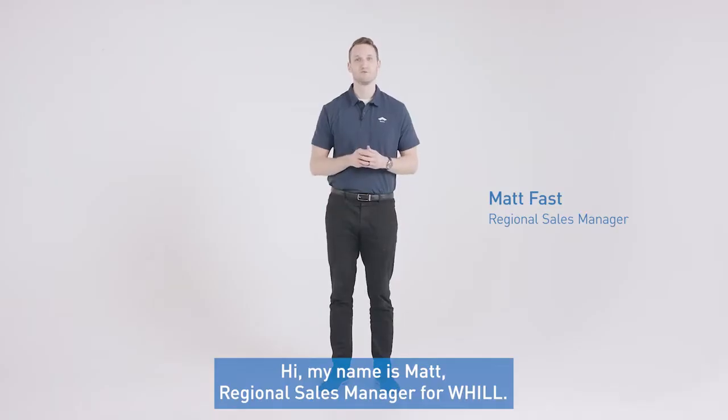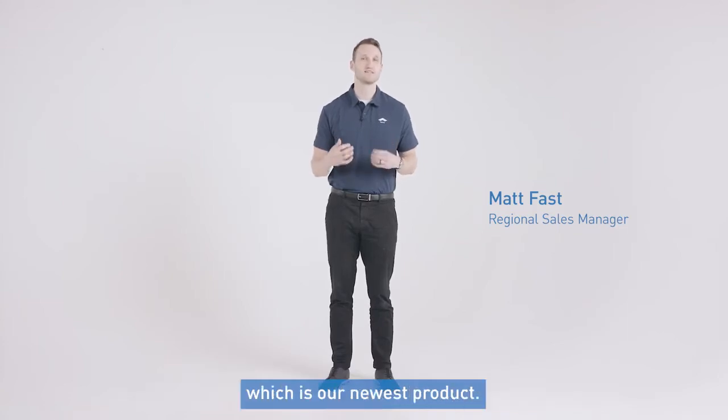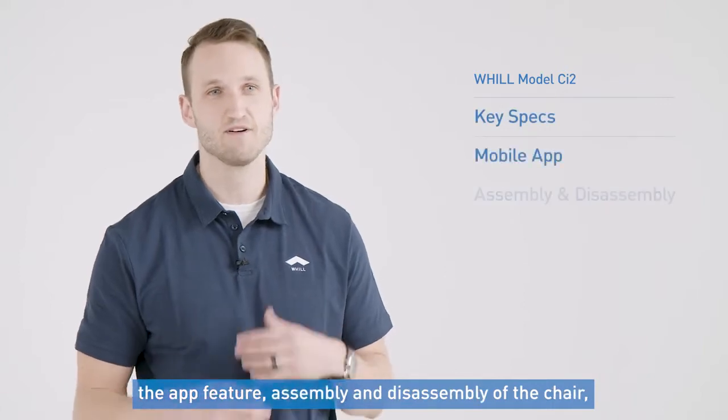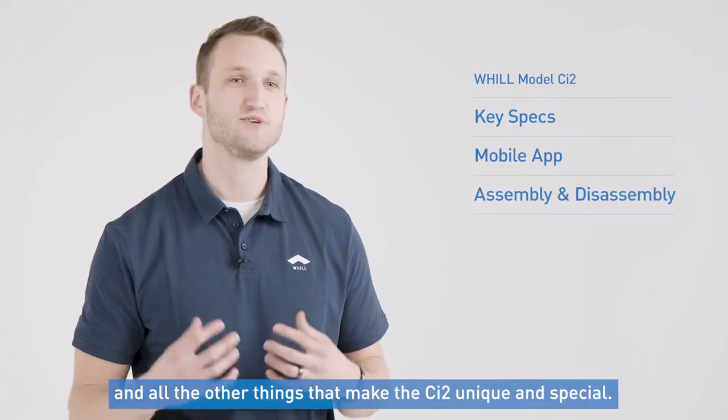Hi, my name is Matt, Regional Sales Manager for Will. I'm really excited today to take you through the Will CI2, which is our newest product. In this demo, I'm going to take you through some of the key specs of the app feature itself, assembly and disassembly of the chair, and all the other things that make the CI2 unique and special.